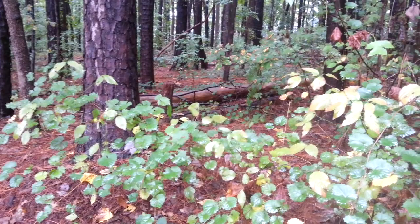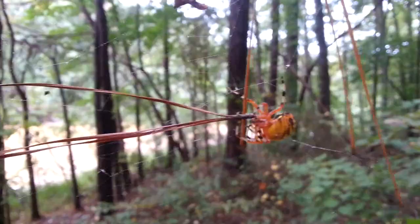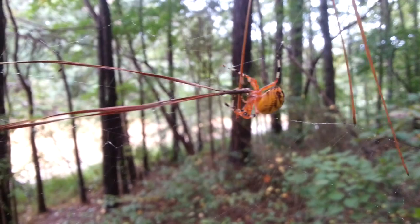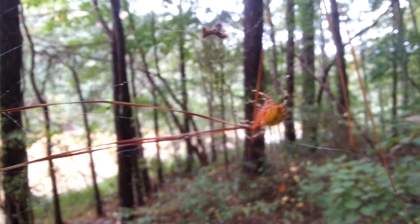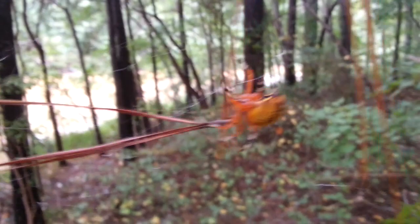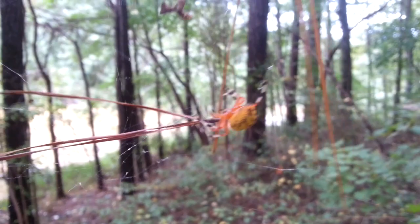So here's crab spider part two, and this poor thing is trying to figure out what to do with a pine needle that has landed in its web. I can't tell if it's trying to dislodge the pine needle or eat it. It's actually huge — here's my hand for reference — it's a big spider.